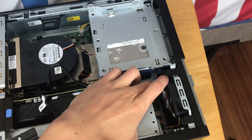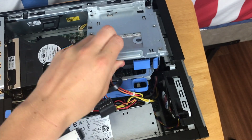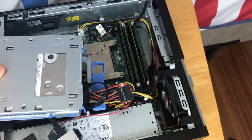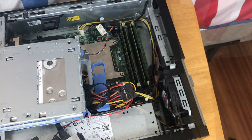Then for the hard drive, all you need to do is pull this tab here, push it in that direction, and your hard drive should pop out with no issues. Be careful with it, especially if it is a mechanical hard drive and not a solid state drive, because they are very fragile. Now you have your sticks of RAM exposed.